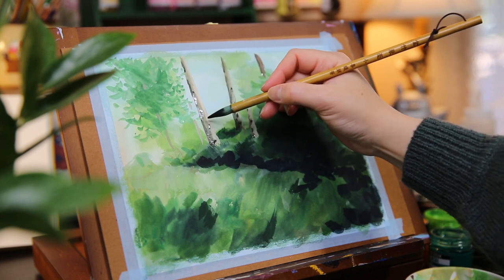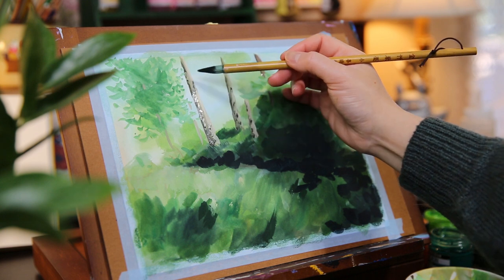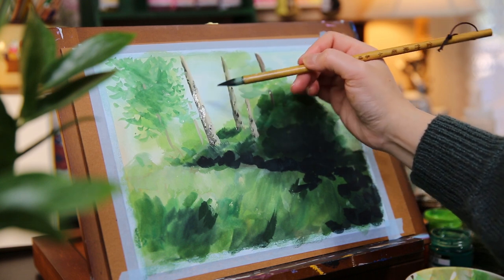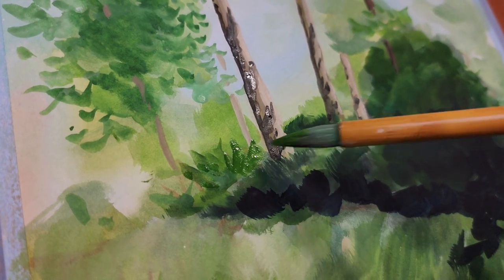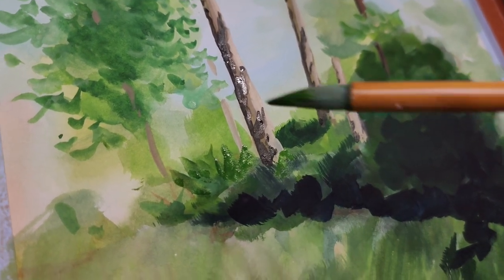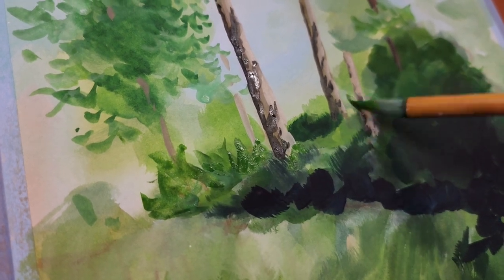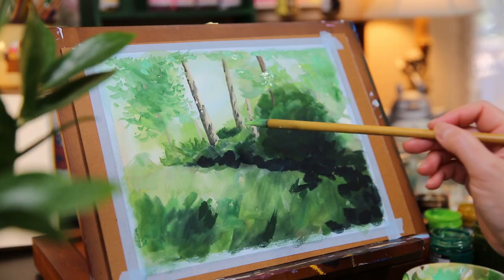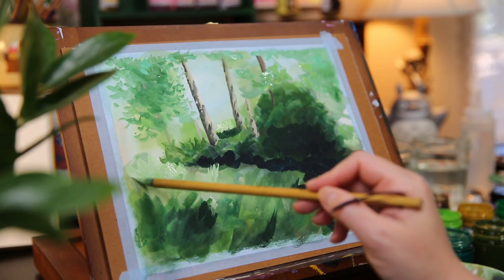At this point the trees are not done yet, but I need to wait for the paint to dry before I can add more layers to them. So I'm going to paint the grass below the trees using a medium green for now. Then I add a lighter green for the grass that is getting the sunlight.